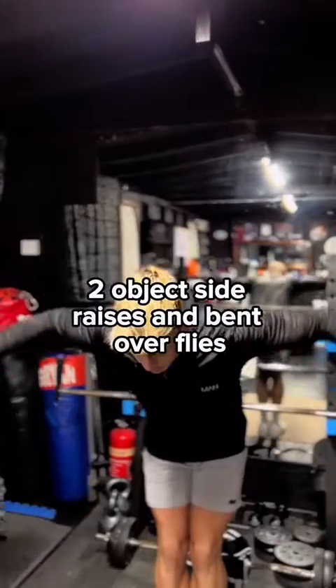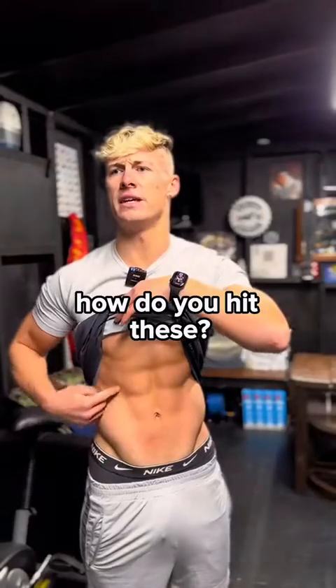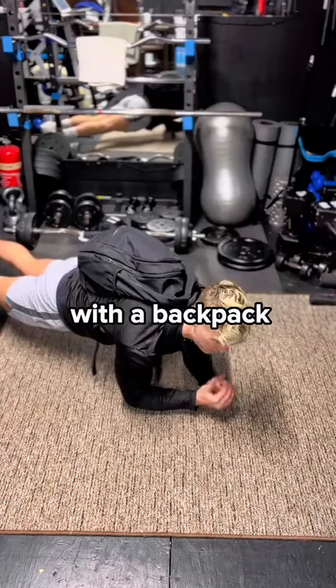Two object side raises, bent over flies. Front raises. Two handle shoulder press. How do you hit these? Leg raises, flutter kicks, crunches, object Russian twists, and planks with a backpack.